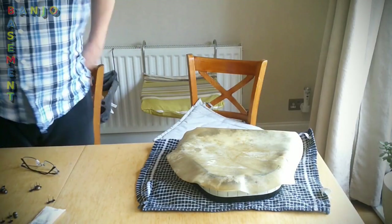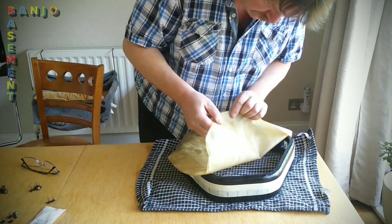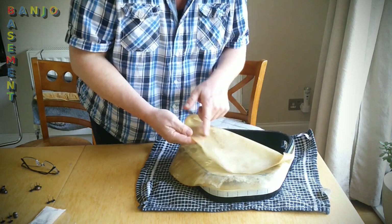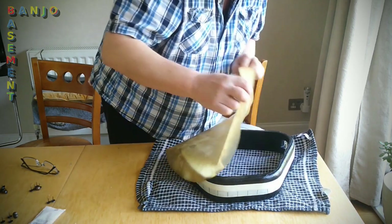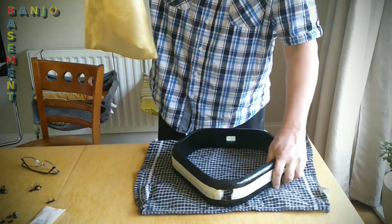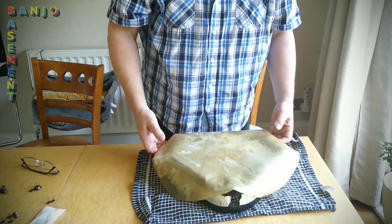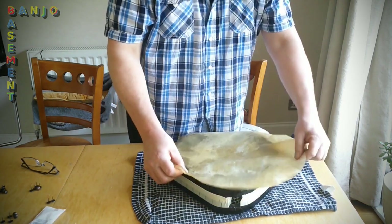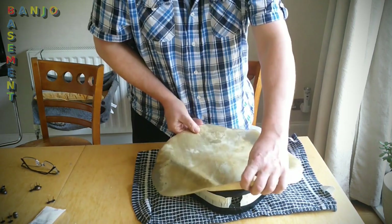I'm going to try and stretch it real tight. The more textured side is the outside - it was more obvious when it was dry. This is the shinier side, it's got a slightly more plasticky feel to it, and this side is more textured. So I'm going to go with that. What you're meant to do is have the thicker bit towards the bridge. That is a thicker bit there, that's a bit thinner.